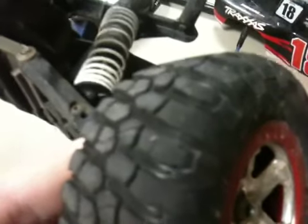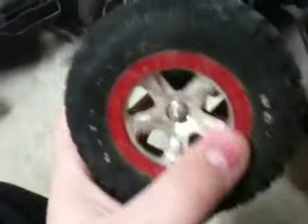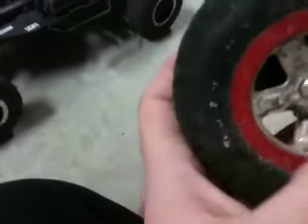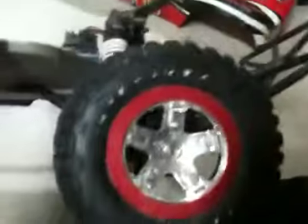The tires are kind of starting to get a little bald. The rims are just dirty right now, I need to clean them, and the lettering around the tire has basically worn completely off — not so much on the back, but on the front it's almost completely gone.